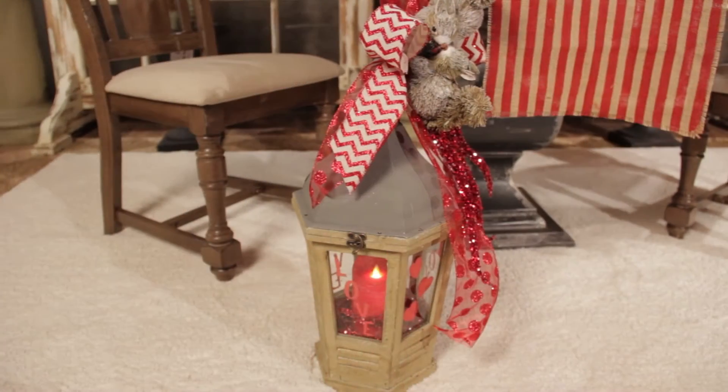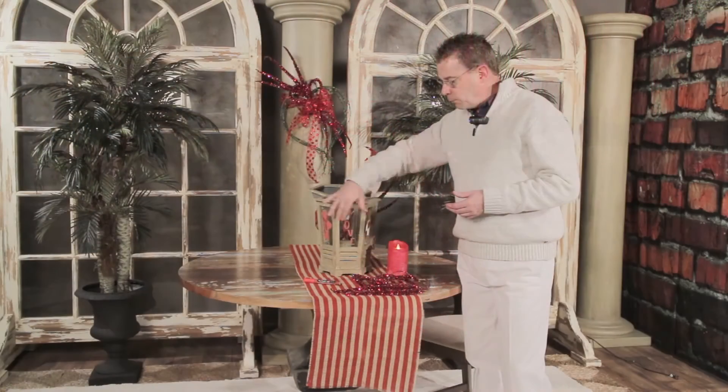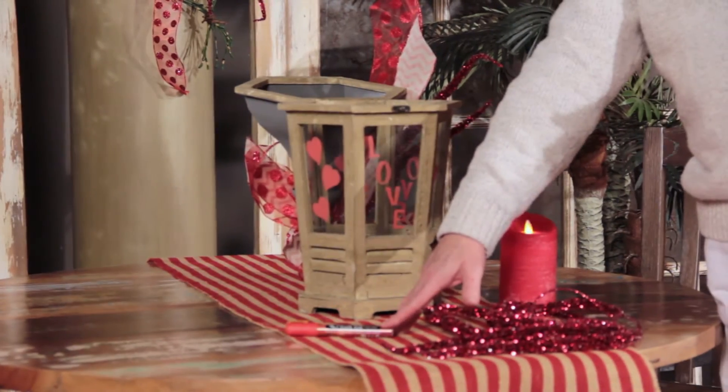Hi, I'm Kevin from Trees and Trends. I want to show you today how to do a fast and easy Valentine's Lantern. First off, I'm decorating the glass, and I use the chalk ink pen to do this.